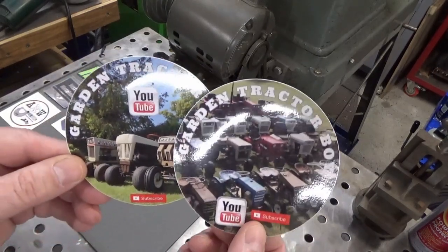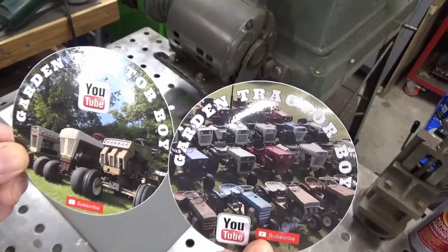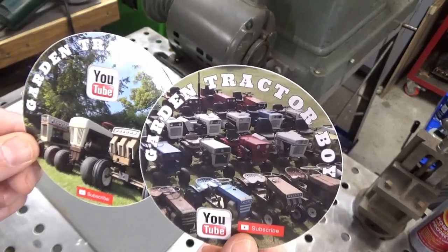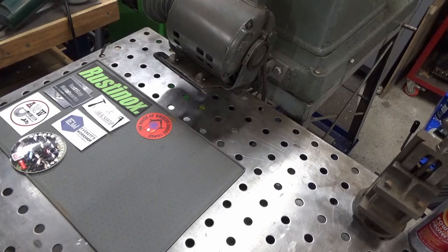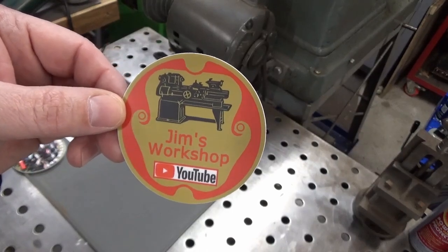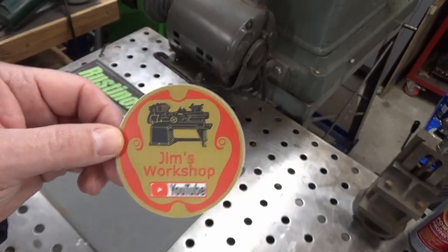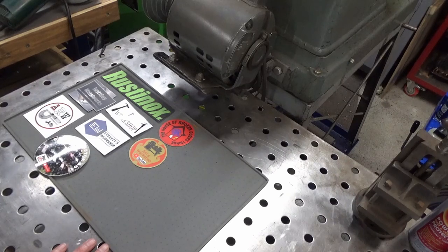We also got a couple of stickers from Garden Tractor Boy — Return to the Black. That would be Joseph and his dad Ian over in the UK. They live on a farm and boy does Joseph have a collection of garden tractors, as well as a large collection of vises. I don't know if you've seen his video on all the Record vices he has — they've got some pretty neat stuff. And last but not least, a sticker from Jim's Workshop. In Rusty's latest video he got one of Jim's stickers as well. I don't know if he goes by James or Jim — I think Rusty was a little confused on that. Anyway, a lot of great stickers. I'll get these up on the board and then we'll move on to the 3D printed stuff.